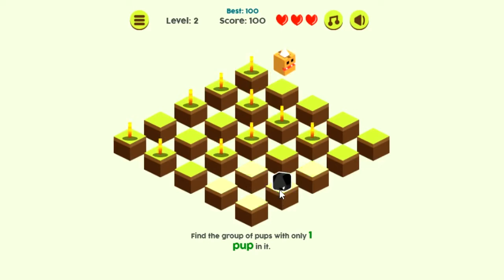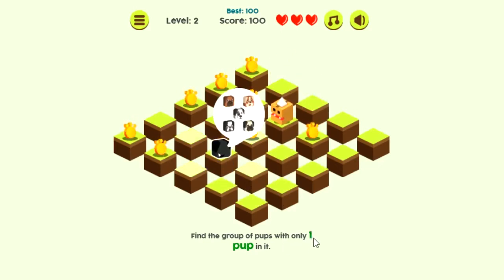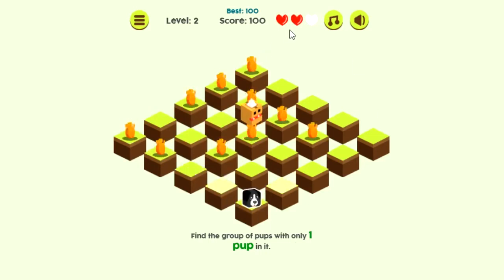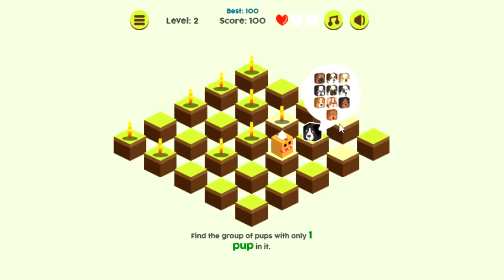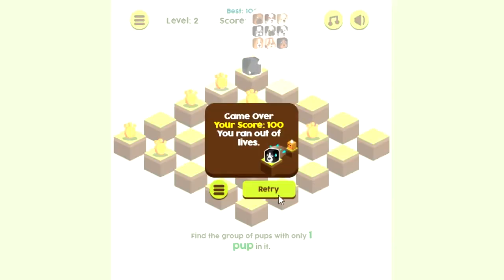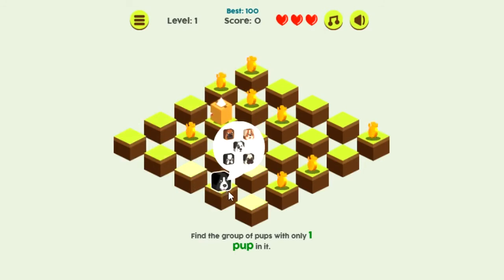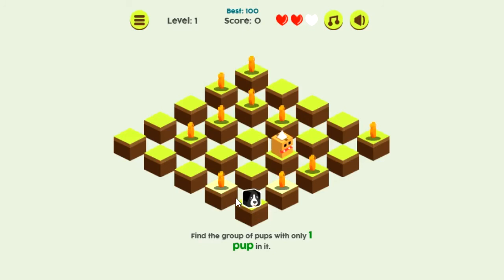It tells you what to find there. This is the first one — it tells me I need to find the group of pups with one in it. I'm going to click on that, and you notice I lost a life up here. There were three hearts. You have three lives on each level to start out with, so you can make three mistakes. A mistake is when you're supposed to get a certain number of a group of pups and you get the wrong number. Then if you double-click again, you get to retry the level. When you play, you'll be clicking once to go to each square and you can move in these directions — you just can't move diagonally. Once you're on the one you want, you double-click or double-tap, and the bone will pop up if you've got the right one.